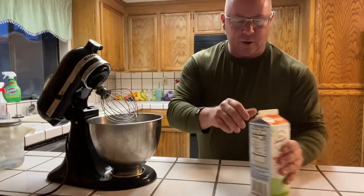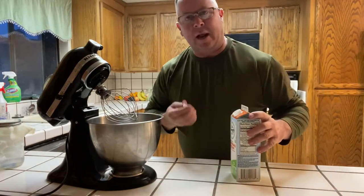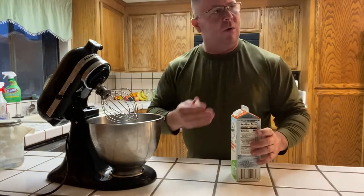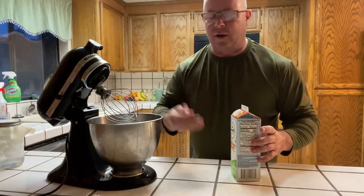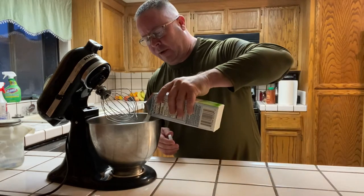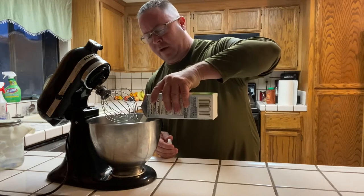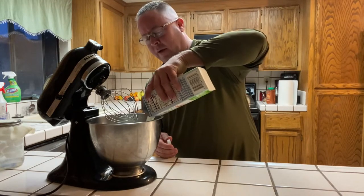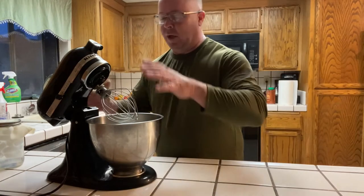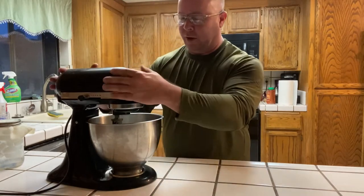To get this going, we're just going to use some regular heavy whipping cream. I pulled this out and let it sit at room temperature — you want it to be warm. Let it sit out for at least an hour; you don't want to pull it right out of the fridge, it's just not going to turn up as quickly as it could. For this I'm going to go ahead and use the entire thing — it's going to make a lot of butter, but I can share it with family.